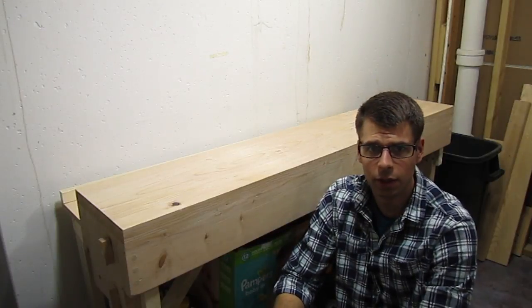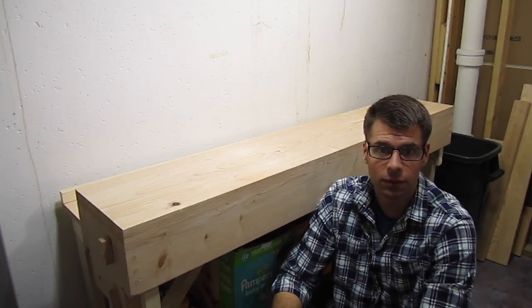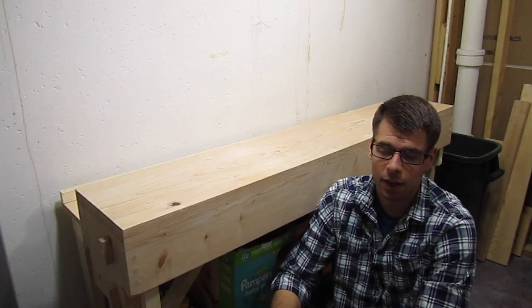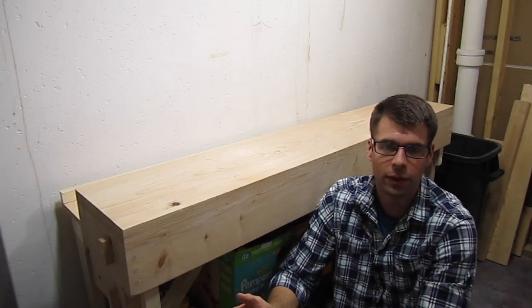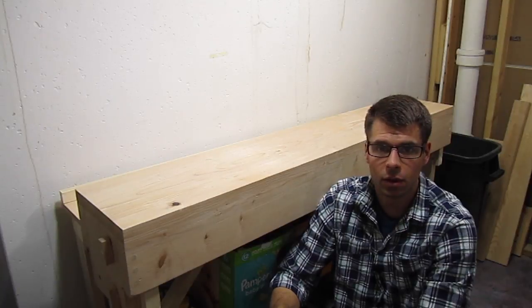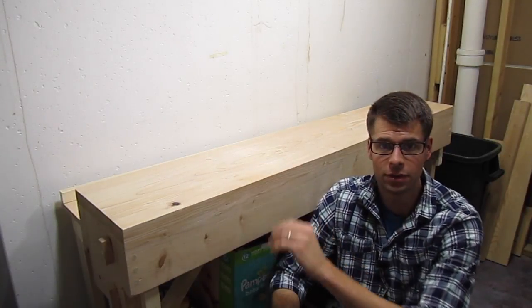I recently finished this workbench and originally I wasn't planning on putting any finish on it, but after using it for just a few weeks I already found that it was getting kind of dirty on the top. You don't want that dirt to get on other projects that you're working on, so I decided I'm just going to put a couple of thin coats of shellac on it after I resurface the top.